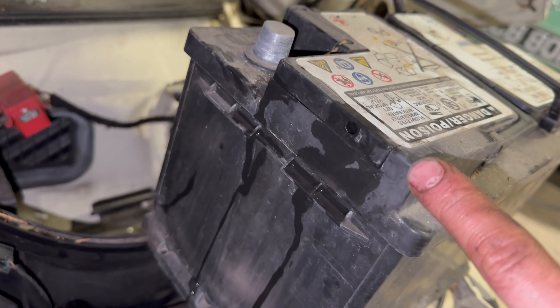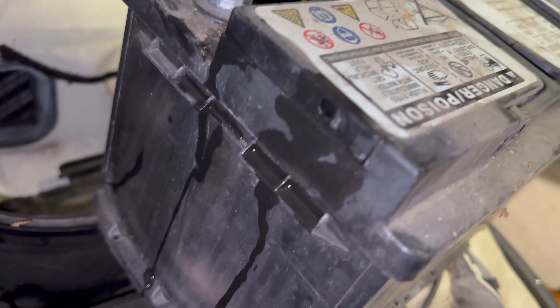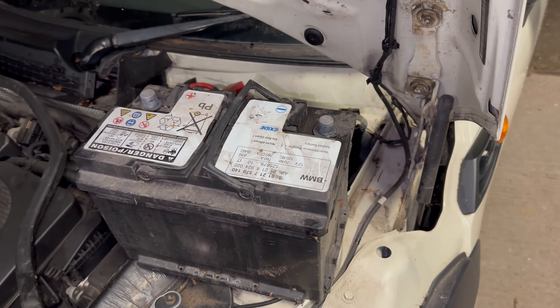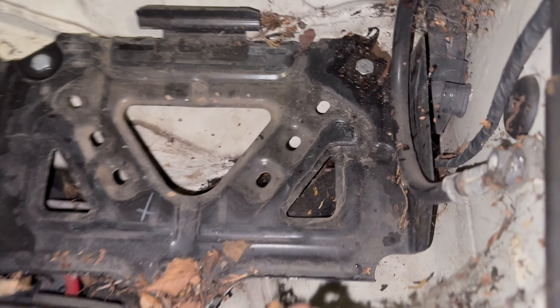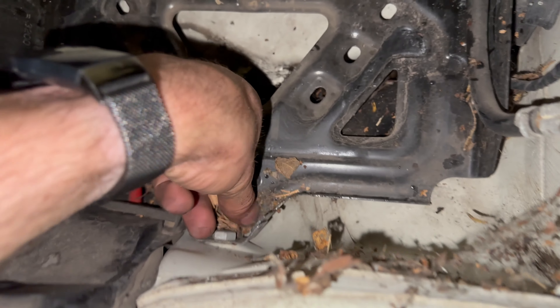Obviously if you get any battery acid on your hands, wash it straight off. Wear gloves in the first place ideally. I've never actually had a battery leak acid until now — wash it straight off. Nothing really to check in here; give it a clean out if you really want.